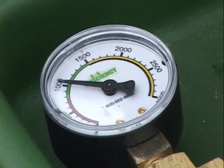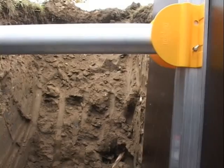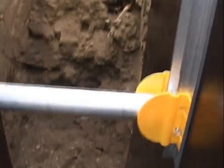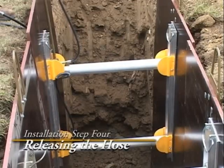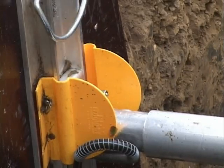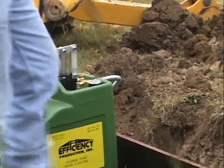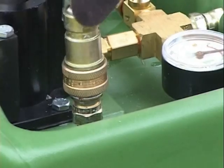Watch the pressure gauge for a moment to make sure the cylinder is maintaining the proper pressure. Do not allow someone in the trench if the gauge does not hold the pressure. Now that the shore is in the trench, use the release tool to pop the hose off the quick coupler. Pull the hose out of the trench and hook it up to the pump can, keeping the fitting on the end of the hose out of the dirt.